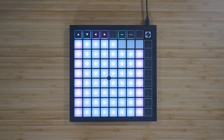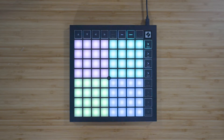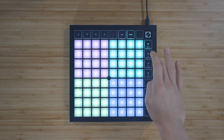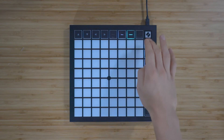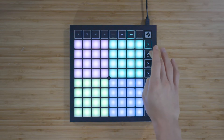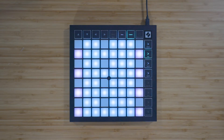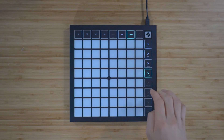Custom mode turns the Launchpad X's 8x8 grid into a deeply customizable control surface. To access custom modes, press the custom button. The top four scene launch buttons will be lit and can be pressed to switch between custom modes 1, 2, 3, and 4. Custom mode 1 is a drum layout, custom mode 2 is a chromatic keyboard layout, and custom modes 3 and 4 are unlit templates that send different sets of MIDI notes.